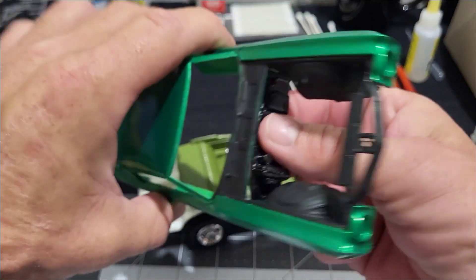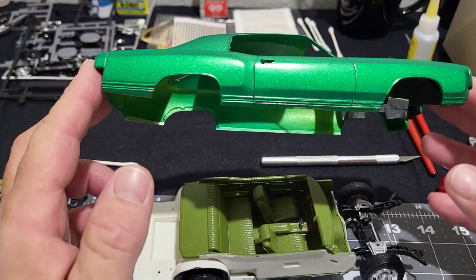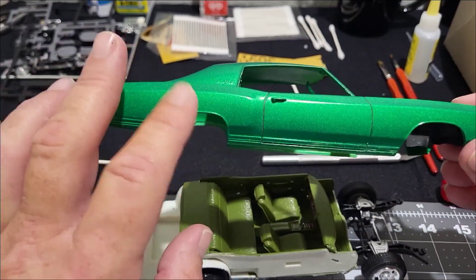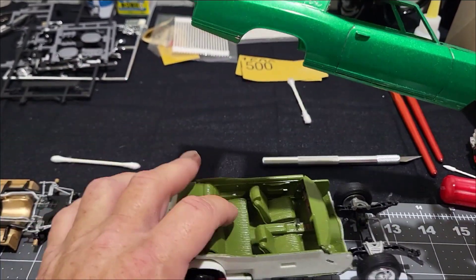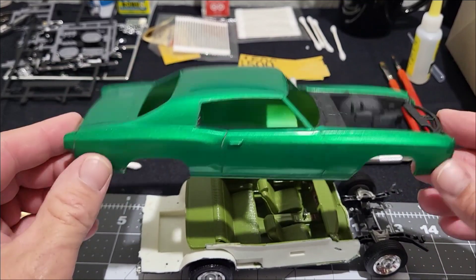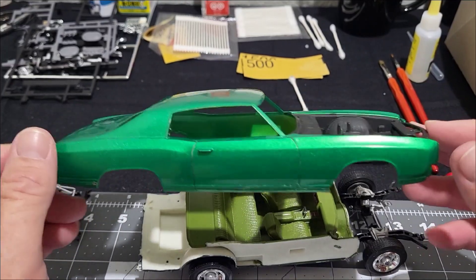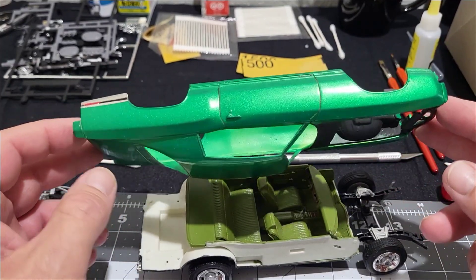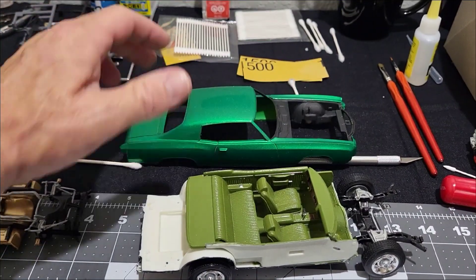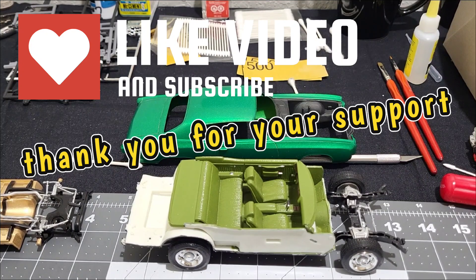I just wanted to give you guys a quick update on this one. I'm motivated to get it done. I went with that common green that a lot of the GMs were in the 70s — the color of my uncle's car and actually the color mine was when I picked one up. The one I mentioned that was all ragged out — eventually all the green was gone and it became primer and rust. Anyway, I appreciate you guys watching; I like all the comments, the likes, the subscribes. You guys have been amazing and I'm looking forward to the next build.